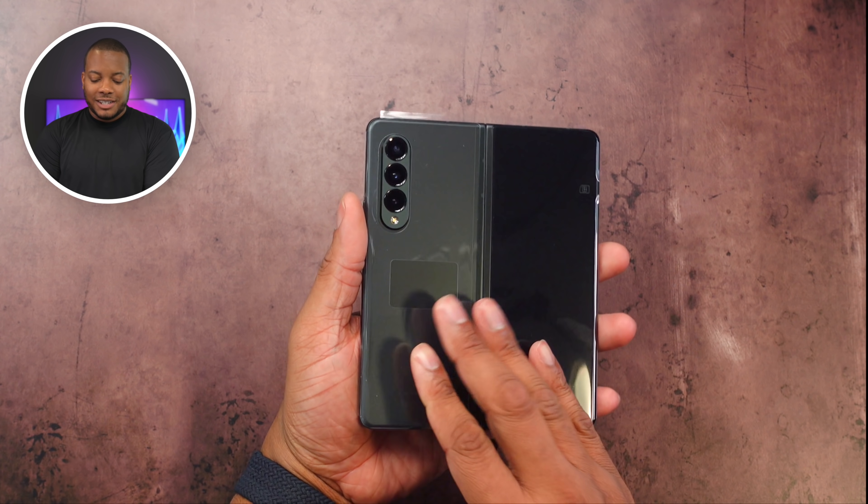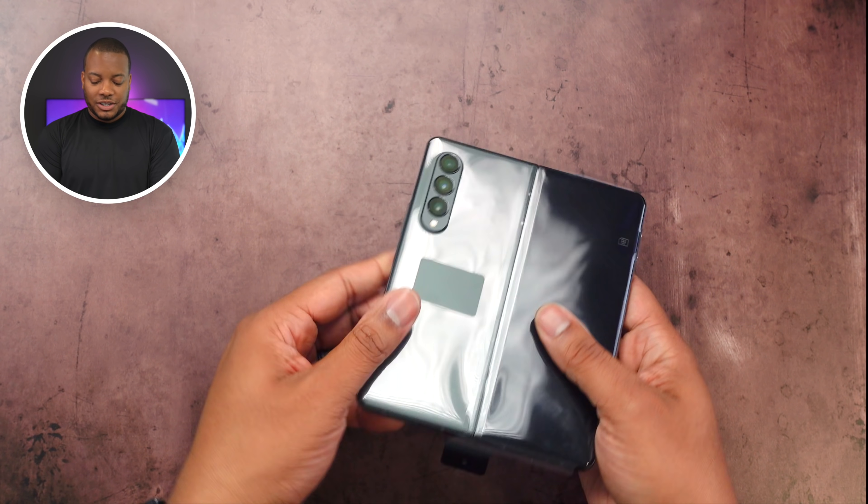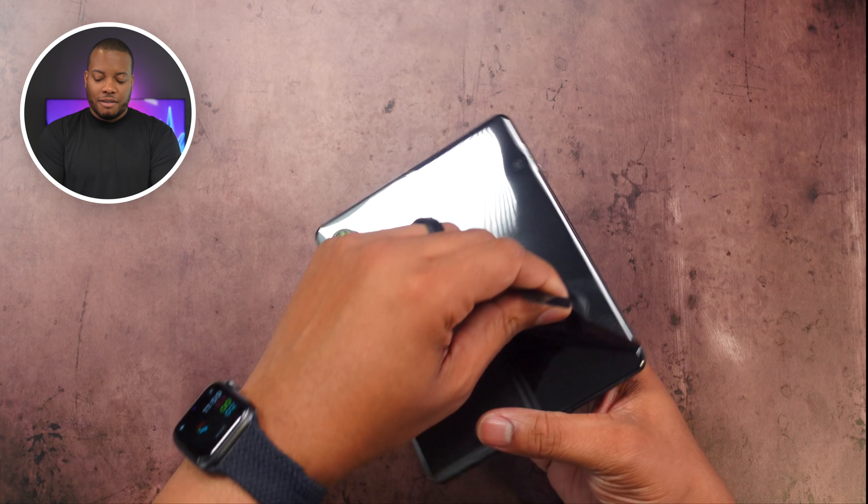Let's take a look at the phone itself. This looks to be the phantom green color. It also comes in phantom black and also phantom silver. So let's get the plastic wrapping off of this.